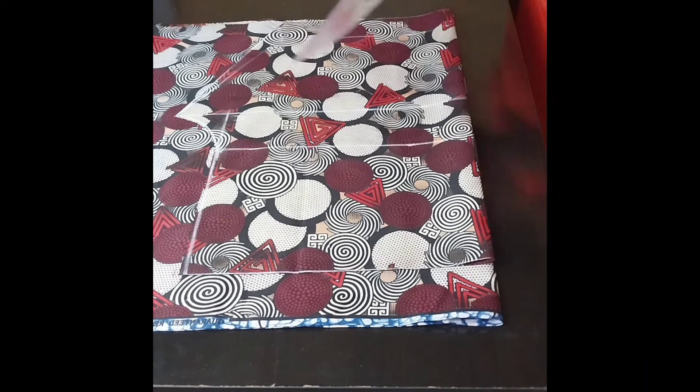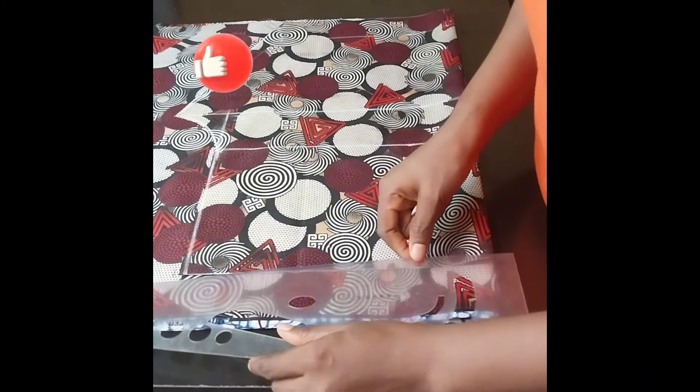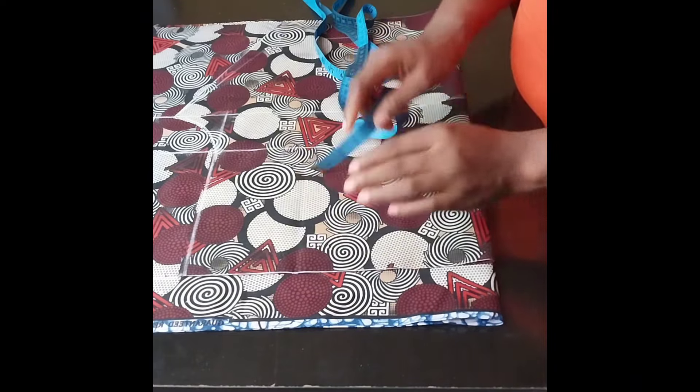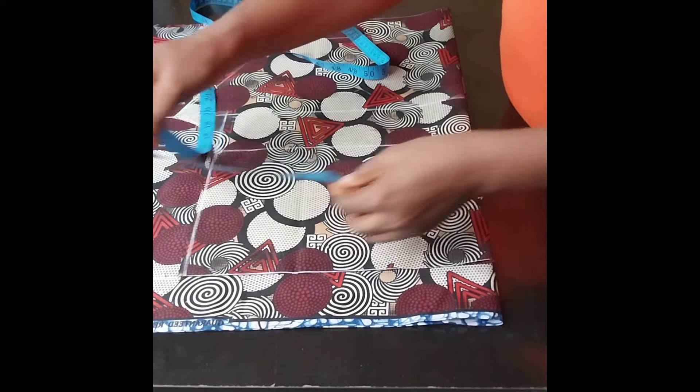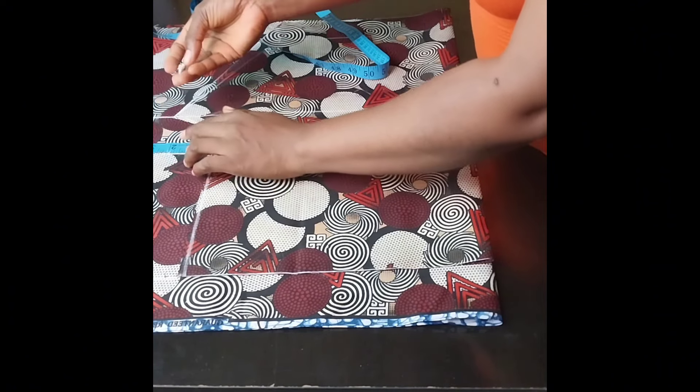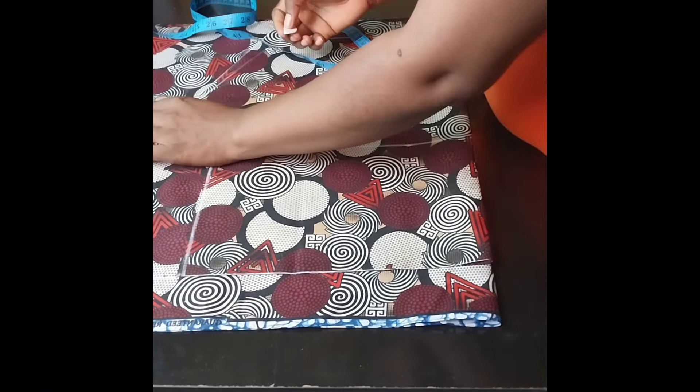So this is what we have. Now I will go ahead and extend this line. This is the front pattern — this is the waistline, the hip, and the crotch. So I will go ahead and add two inches to the waistline, two inches at the hip point, then three inches at the crotch, and two inches at the hem.